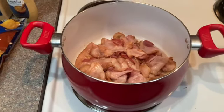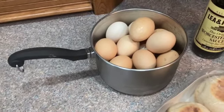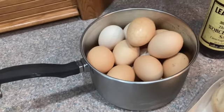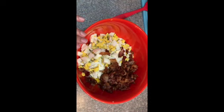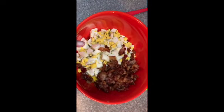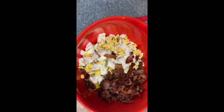Our next step is to peel the hard-boiled eggs and roughly chop them up. My pretty girls laid these eggs for me. Here we have the hard-boiled eggs coarsely chopped and the bacon chopped up — I used my kitchen shears for that. Now I'm just going to add the rest of the ingredients to this bowl and gently fold everything together.